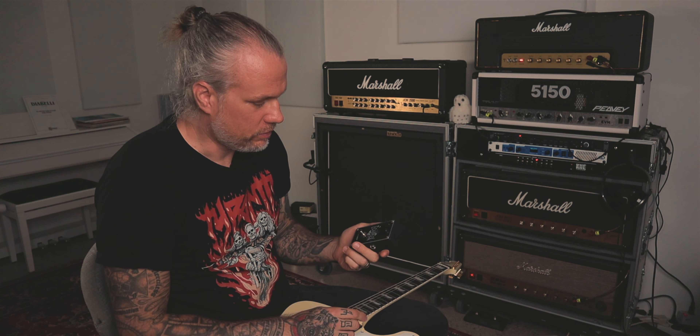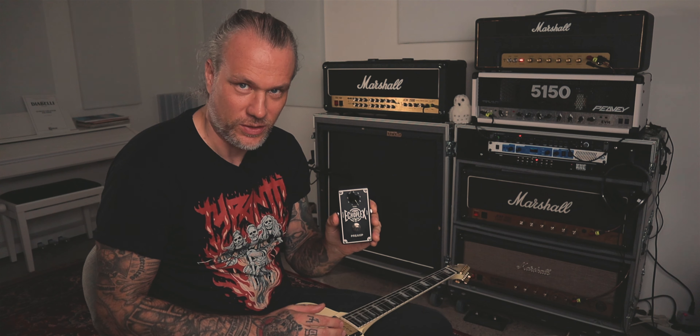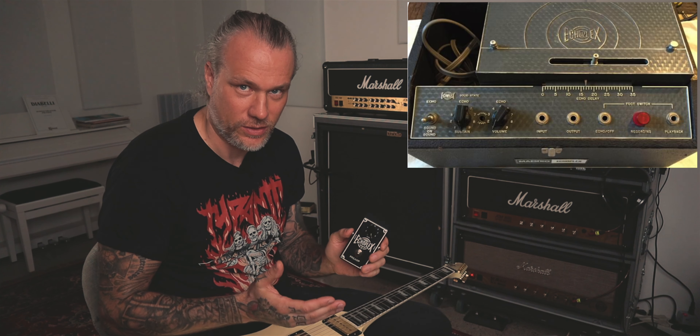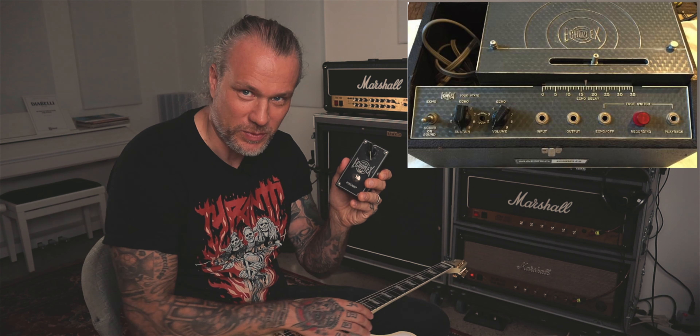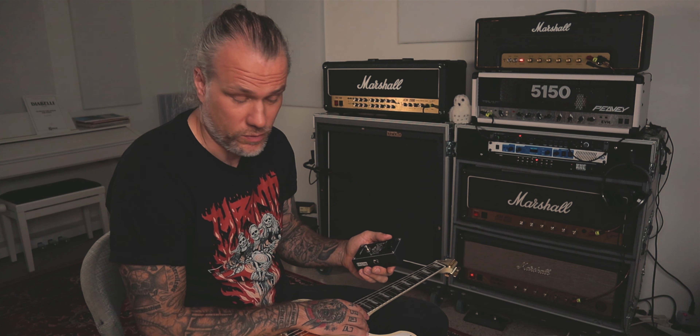So what is the Echoplex preamp? This is the separated preamp from the actual Echoplex tape delay, because it had this preamp in it. The Echoplex was used by Van Halen, Jimmy Page, and many many others back in the day, and probably many still use it nowadays.